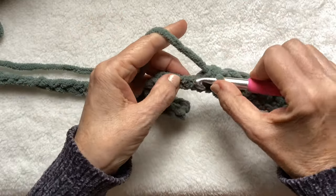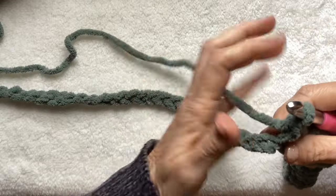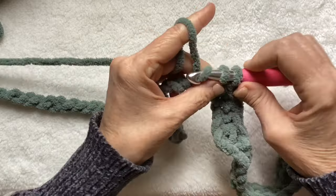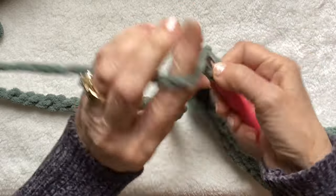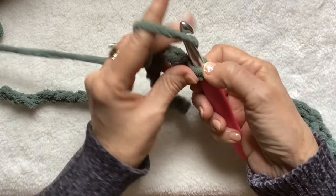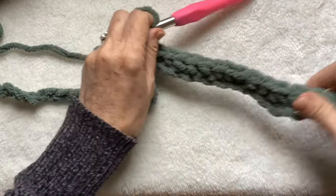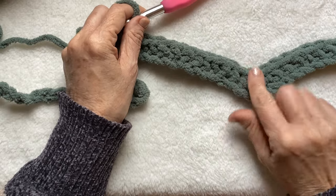Another 12 single crochet. Two. Make sure your chain is straight. Three, four, five, six, seven, eight. Even though these are just single crochets, it works up really quickly. It's a very easy pattern. Nine, ten, eleven, and 12. Because the yarn is so thick and bulky — oh my goodness is this ever cushy — it works up quickly. So our last part of our pattern here was a dip or a valley. So now we're going to go back to a mountain.